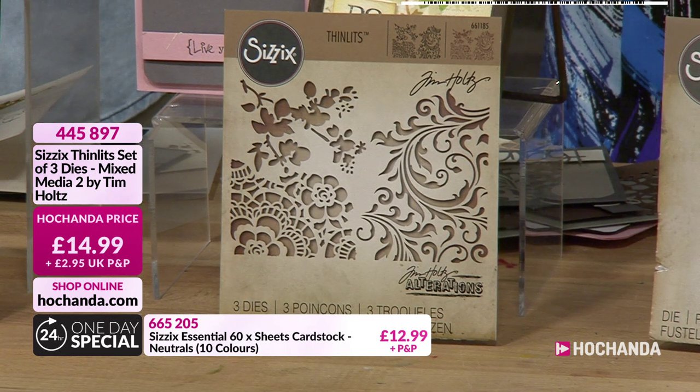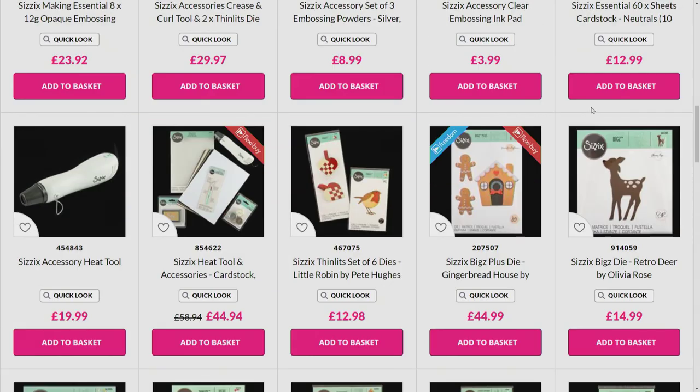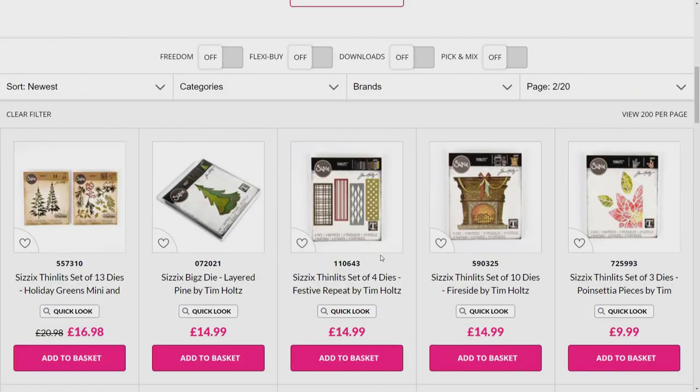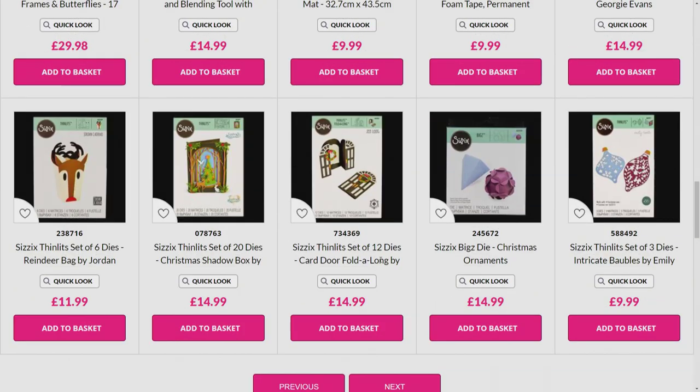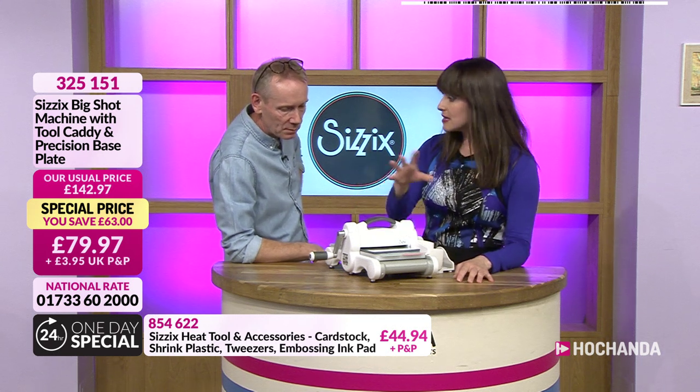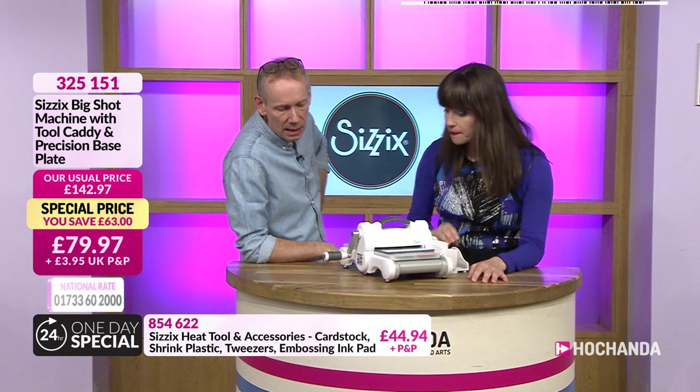You can shop by brand on the website if you want to see all the lovely Sizzix items. Now, if you're spending £60, you can also shop on flexi order. We want to talk about the Big Shot — Damien has done a fantastic deal for us, a £63 saving. Not just the Big Shot but also this lovely tool caddy — it clips onto the base and holds all your plates. You also get the precision base plate for cutting intricate dies. A £63 saving, really super value.